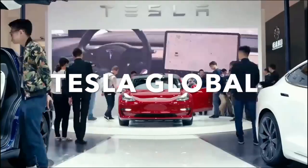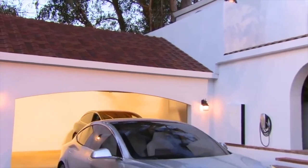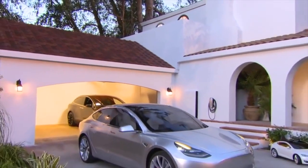Welcome to Tesla Global, this is the home of Tesla and Electric Vehicle News. Today we take a look at everything you need to know about the 4680 battery. Let's get into the video.